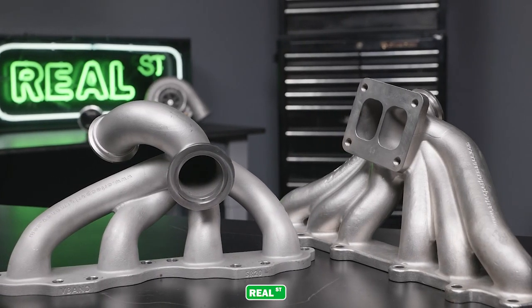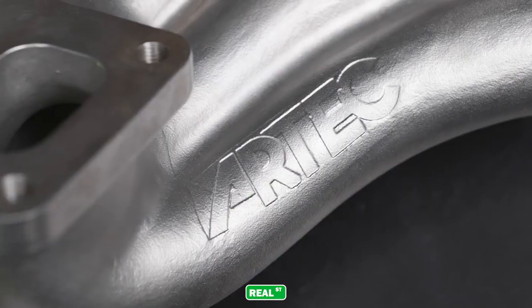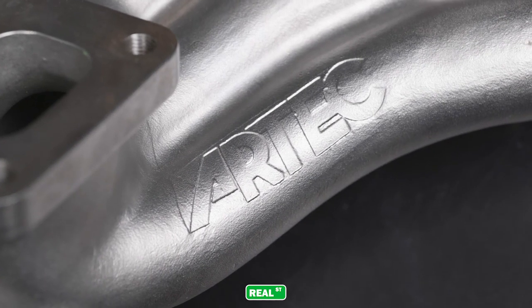Artec Performance is an Australian-based company that specializes in stainless steel cast turbo manifolds. They have replacement manifolds for cars that were OEM turbocharged, and manifolds that can be used in turbocharged conversions.